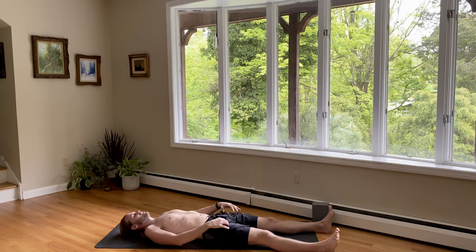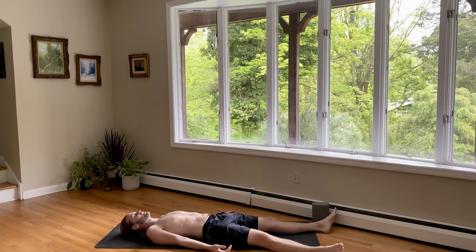Let your legs open wide. Let your feet fall to the side. Palms face up to release anything else that you're holding on to. To release your intention for practice. To release control of your breath. Open yourself up to receive. Take a few more breaths here in gratitude. And feel free to stay right there. Let this play through to the end. Take a couple extra moments for yourself in savasana.